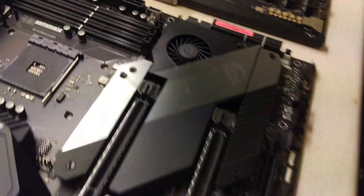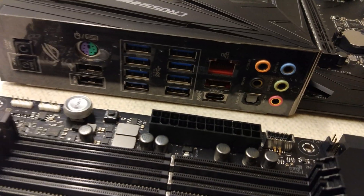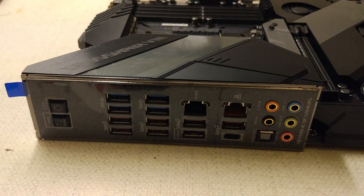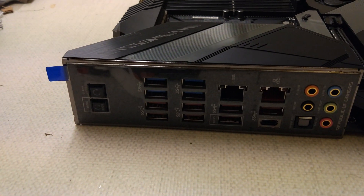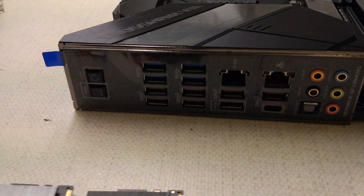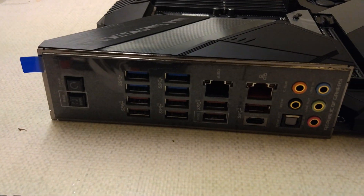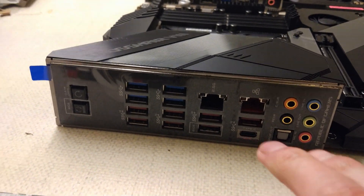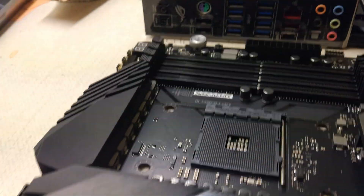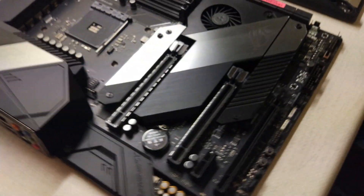The rear IO is the real letdown for me. The Crosshair 6 didn't have a PS2 port, the Crosshair 7 did, but now the Crosshair 8 has lost it again, which is annoying. I've got the non-Wi-Fi versions because that's where the Wi-Fi goes. You do get more USB on the newer one, and you also get an extra LAN port — but it's only 2.5G, not 10G and not 1G, so they might as well have put another 1G port on there.